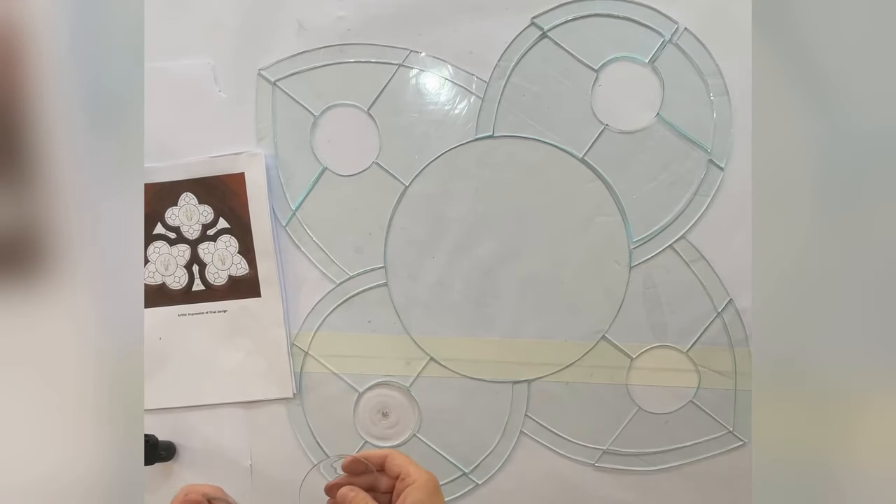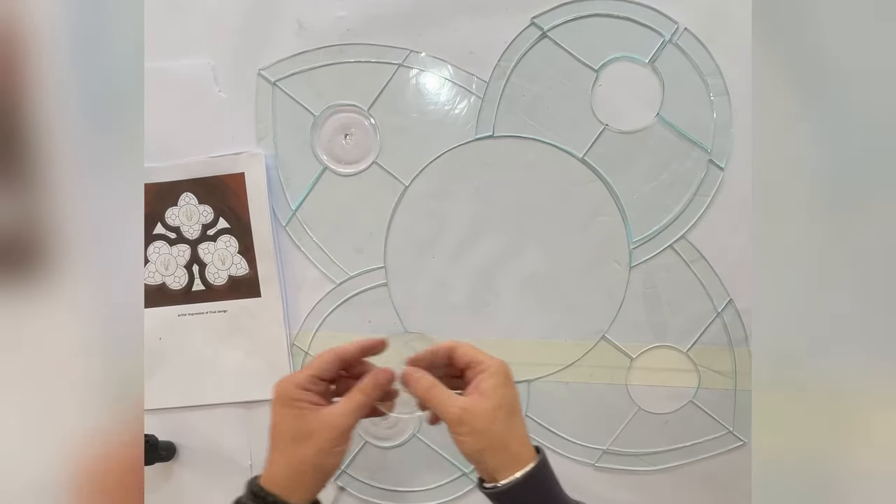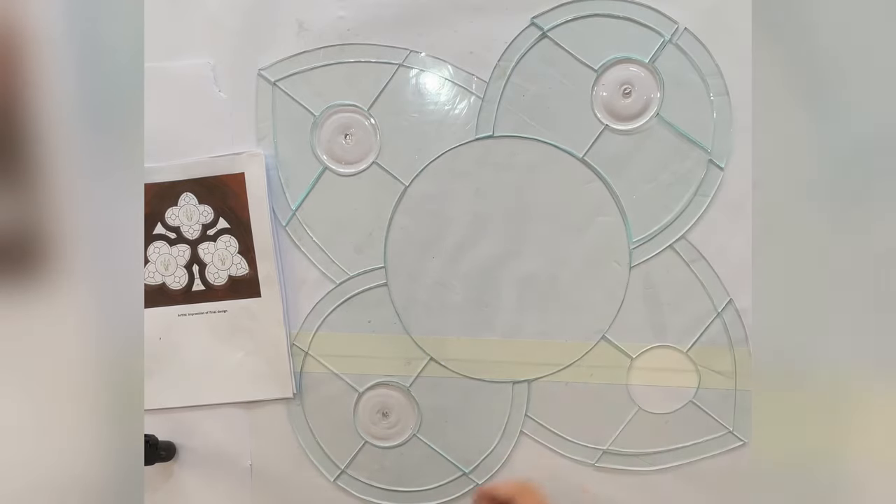Now all the pieces are cut. We're putting the roundels in place — each of the four roundels. This is just mainly clear glass. The central roundel is going to have a painted section.